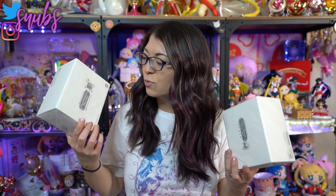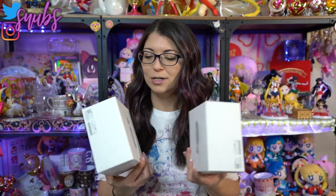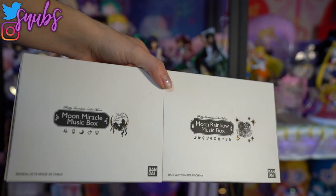Today I am doing an unboxing, a review, and a comparison of the Moon Rainbow music box and the Moon Miracle music box, which was the Pretty Guardians version from the fan club. Both of these are music boxes. They look almost exactly alike and I want to find out if they also sound the same. So this is going to be a super fun unboxing.